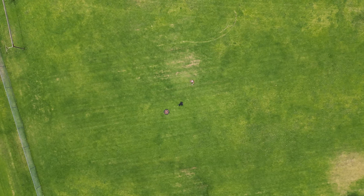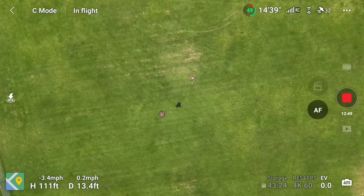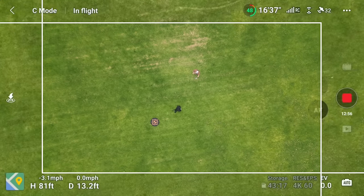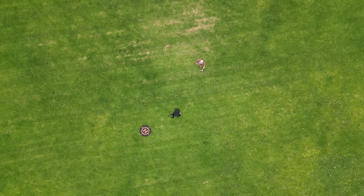Coming down we're at about 3 miles per hour — it looks like it's always slower coming down. Full down on the stick in Cine mode: 3.4 miles per hour, depending on the wind.